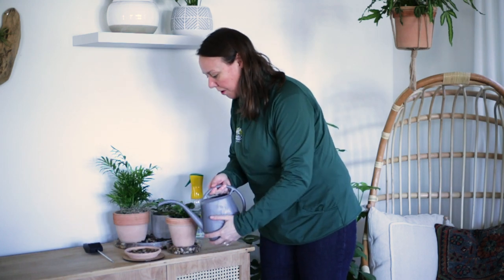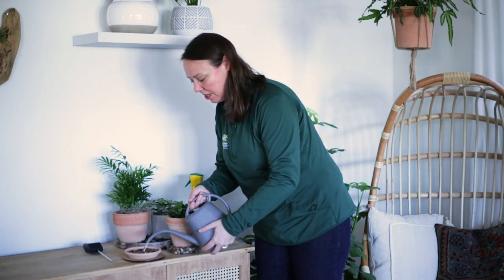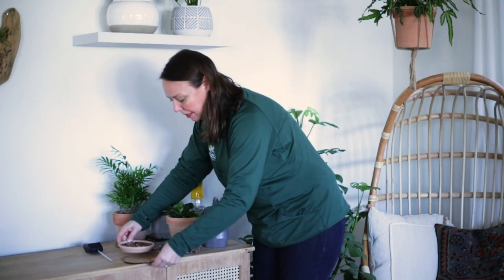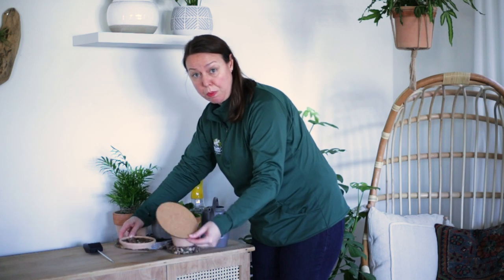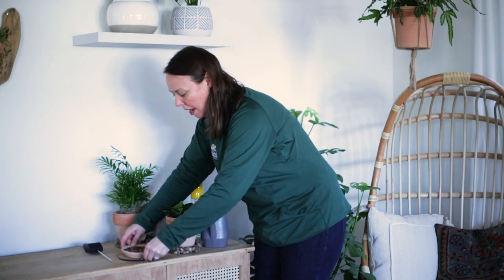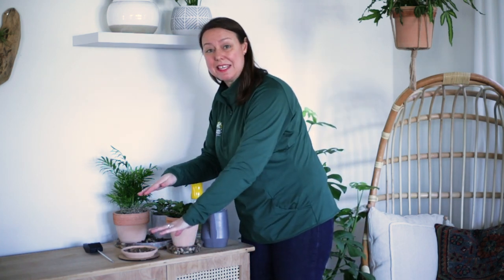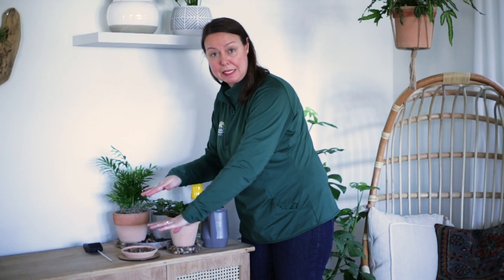I place the terracotta saucer on top of this cork saucer as well, because terracotta is porous and can have a little water leakage underneath. That's why I place it on the cork unless your saucer has a ceramic glazed interior. So keep that in mind when you're looking at your terracotta saucers.